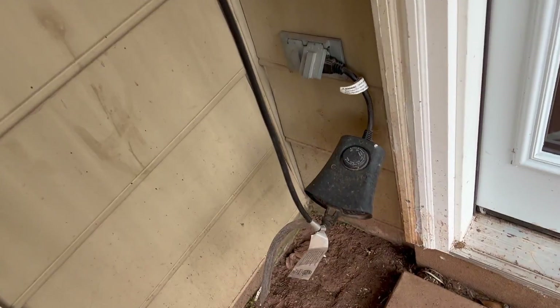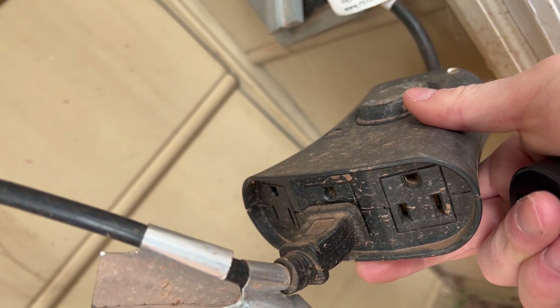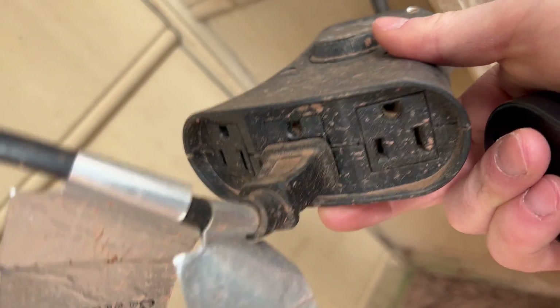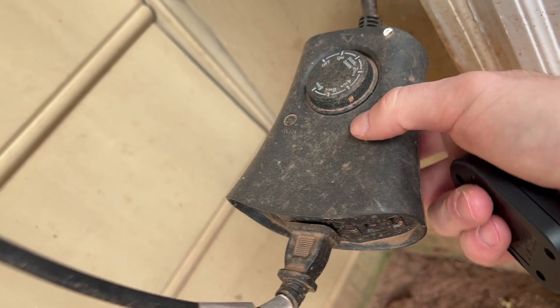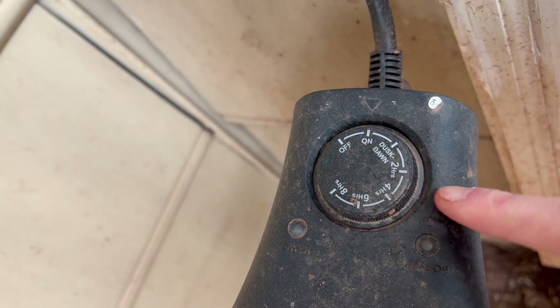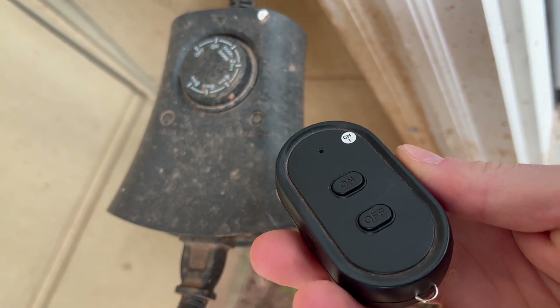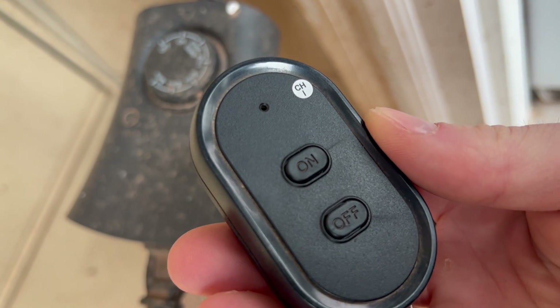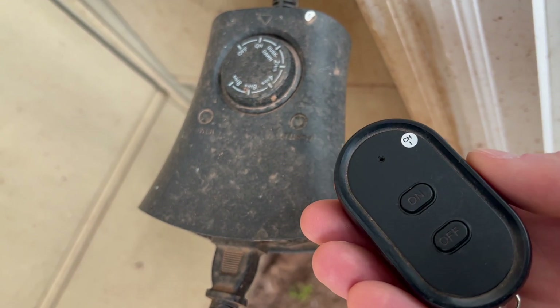Got the outdoor timer — it has multiple plugs here, we're only using one, and these are for our outdoor lights. But you can hook up up to three different lights or whatever you want to use on there. It also comes with a clicker so you have the on and off button there, so you just tap that.